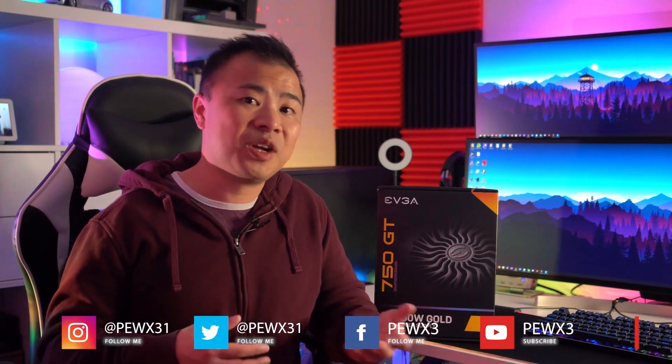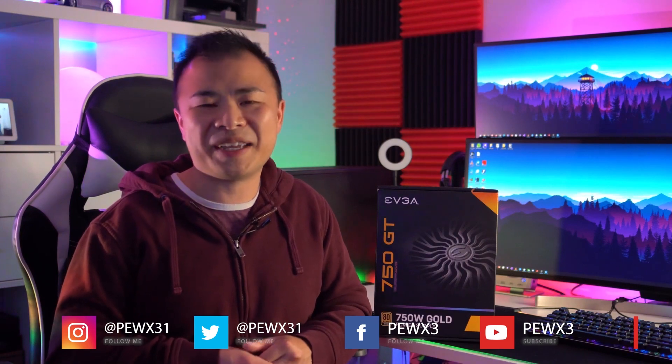For more information on the 750 GT and for a more detailed review, go ahead and check out the Best Buy blog, or you can follow me on Twitter and Instagram at PUX31, or on YouTube and Facebook at PUX3. Thanks for watching everybody, and we'll see you in the next video.